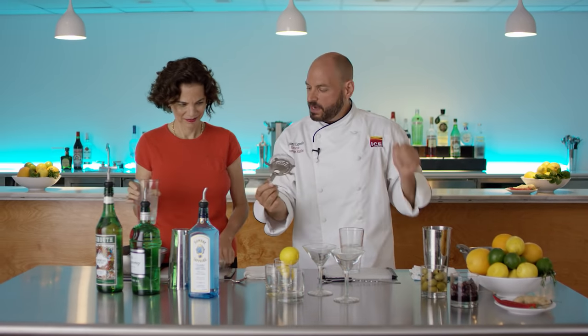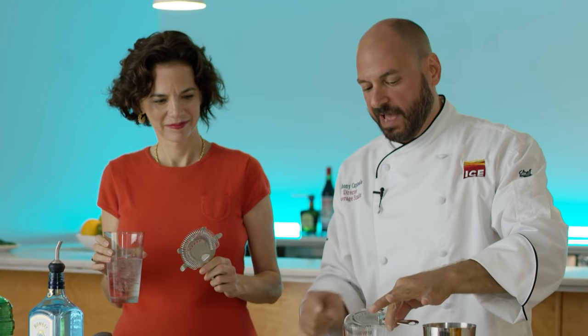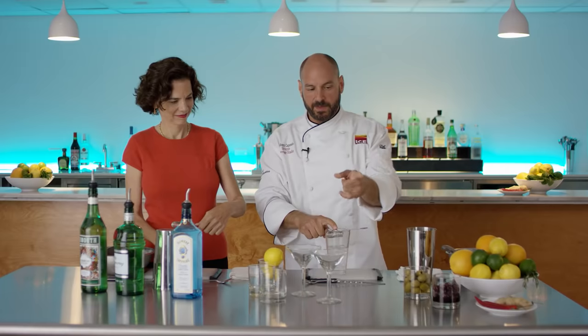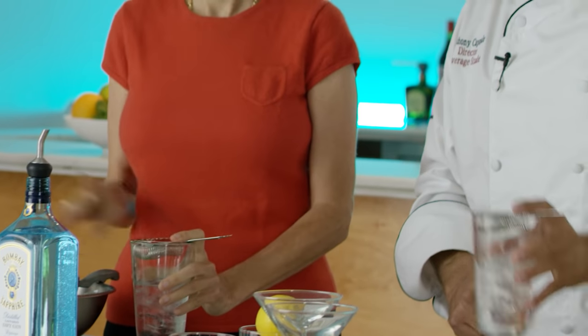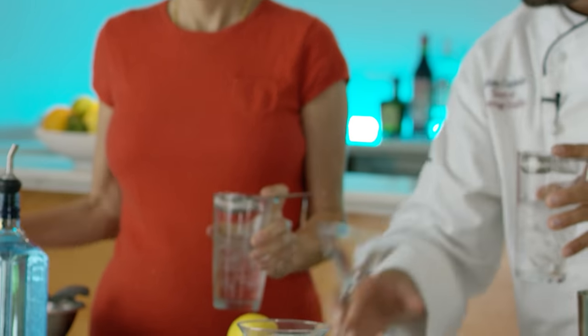Let's take our Hawthorn strainer. Are you right- or left-handed? Lefty — put the handle to the left. Put it right down into the strainer. Make a gun with your fingers. Take the barrel of the gun to the outside of the tab and then wrap your fingers right around. Just strain.